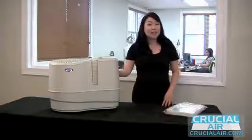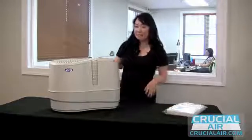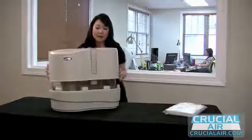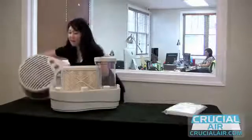So before we get started, always remember to unplug your unit. To gain access to our filter, just pick up the top half of the humidifier. It's going to be a little bit heavy, and you can just place it onto the side.